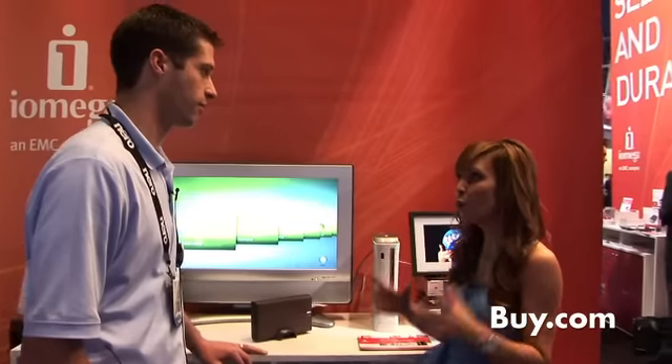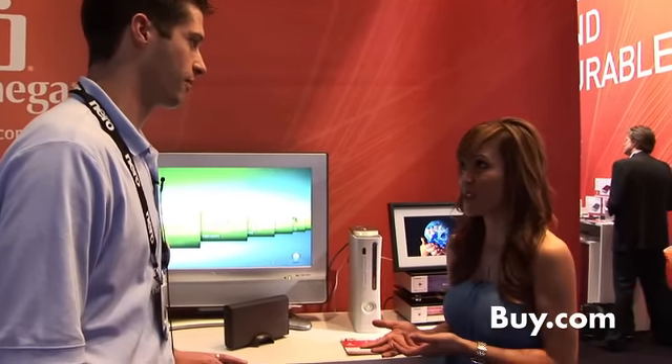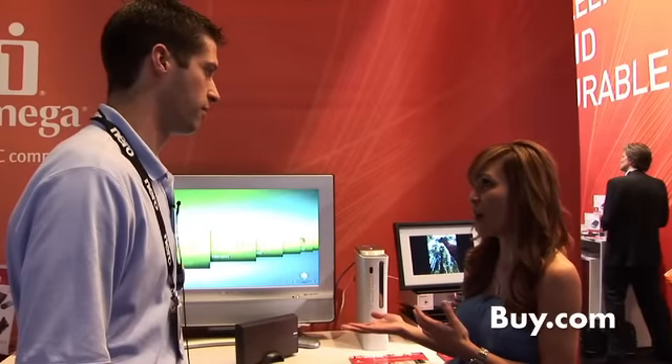That's what we're demoing today — the media-serving capability of the Home Media Network Hard Drive. With PlayStation 3s and Xbox 360s now becoming a full media powerhouse where you can store content on those devices as well, can the Home Media Network Drive work with those? It can. It works with those game consoles. They use universal plug-and-play DLNA, and with that protocol they're able to talk to each other, and you can serve up media directly through an Xbox or a PlayStation 3.